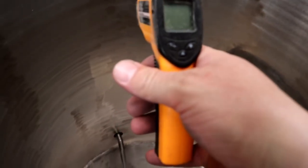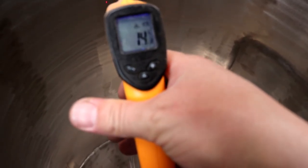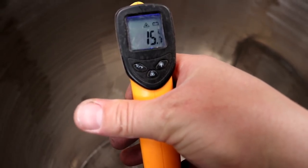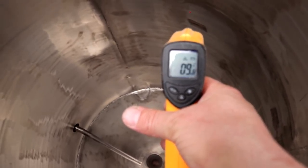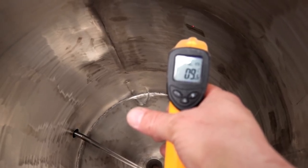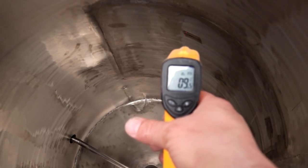First thing I'm going to do is shine the thermometer and pick up a general reading in the tank, which is around 15-16 degrees, and then we'll move across onto the cold plate, and we can see we've got a dramatic decrease — it's down to 9 degrees. So it's definitely cooling inside the tank.